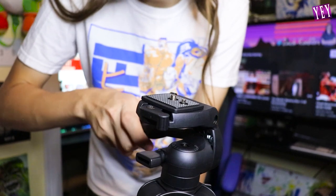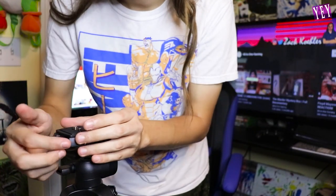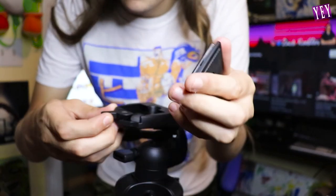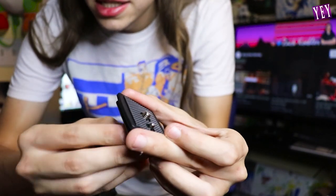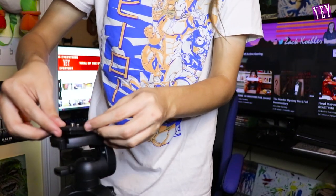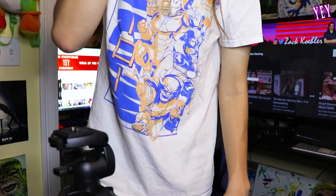If you're scared that your camera is gonna move side to side, you can also tighten this and now it's locked in place - it's not going anywhere. If you're having trouble getting your camera on, there's this little flap right here - you take this off and screw it onto the camera itself. Then put it back on and lock it in, so it's a lot easier to mount your camera.